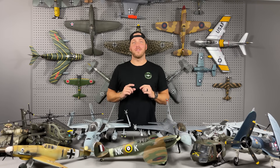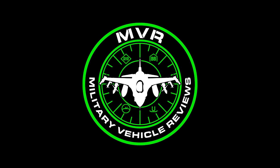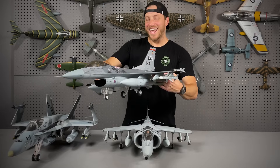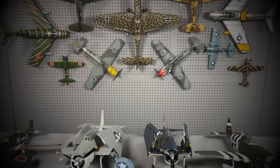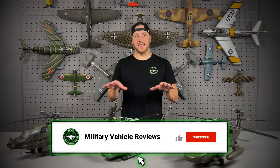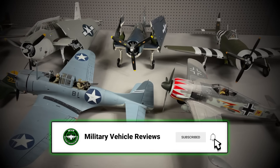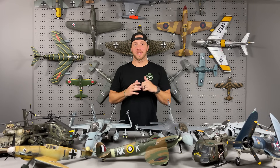Hey everyone, here it is. I'm finally doing a video of my current military vehicle model collection. Right now we're in my garage because it's the only place I could fit all these. I have a lot more by the way — this is only some of them. I'll be showing you the rest of them later in this video.